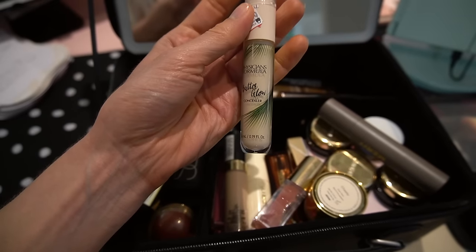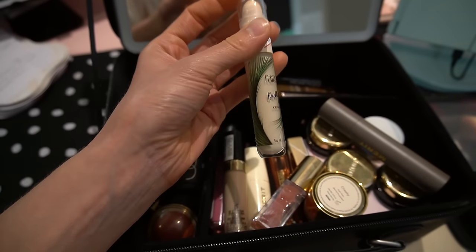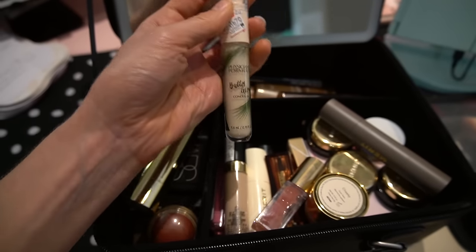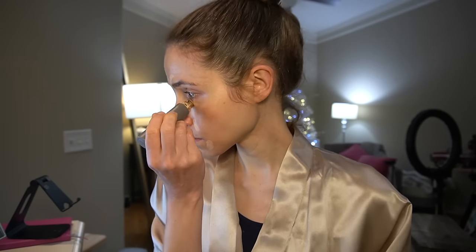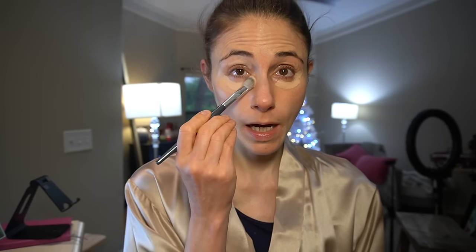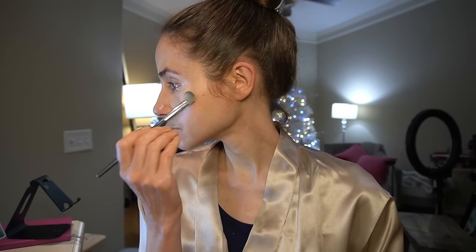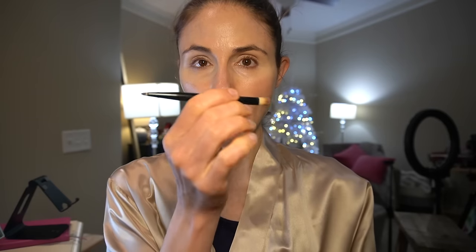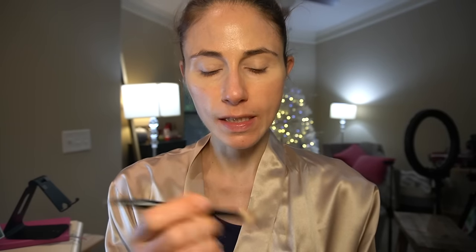Alternatively, I have tried the Physician's Formula Butter Glow and I don't recommend it. First of all, it has a really strong fragrance, and it kind of gets green-looking — like it oxidizes. It has not worked out well for me whatsoever. But I like this concealer because it blends in really easily; you can just use your fingers. Then I use a brush to pat in the concealer around my eyes. For eyeshadow I've been using the shade Mid-Century, and you can actually just put it on with your finger if you wanted to, but I use a little brush.